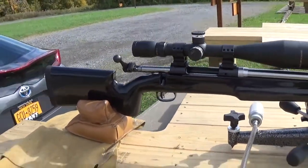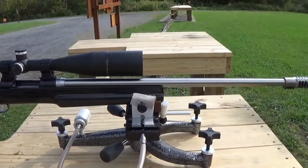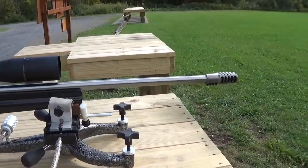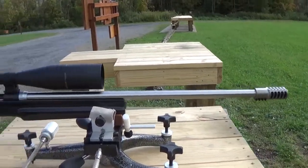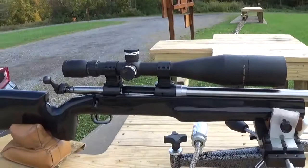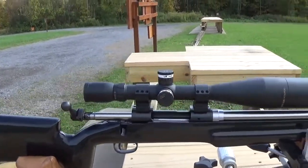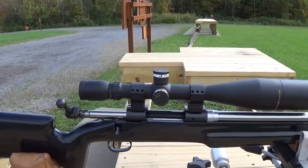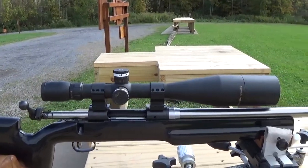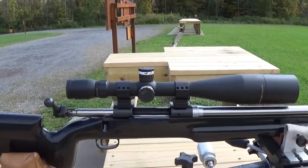It's a Shilen 1-in-8 twist barrel, 26 inch with a machine muzzle brake that tames this 260 Remington down to about less than a 6BR. Right now it's a Citron 8-32x56 scope — I really like these scopes, probably best in class for value in my mind, but there are many good scopes out there.